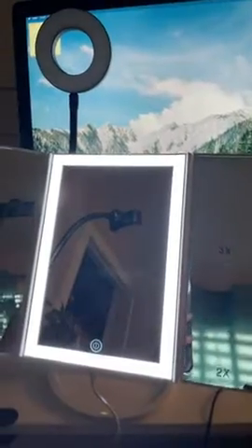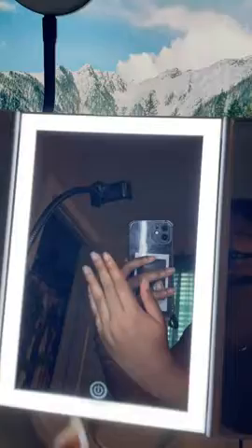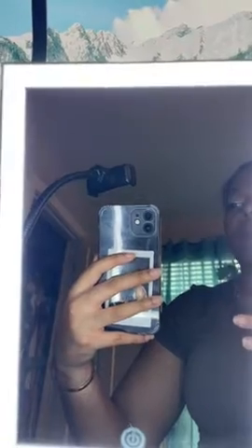The only thing is I don't recommend this product, because even though it looks like there's a lot of light reflecting on my phone right now, in reality it's not. I'm sitting right in front of the mirror light and it's really not that bright. Especially if your room is dark, I don't recommend it at all.